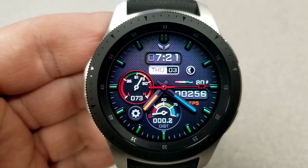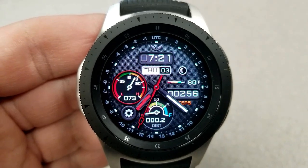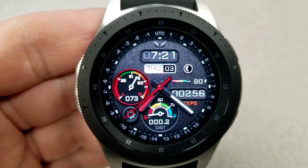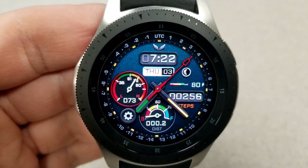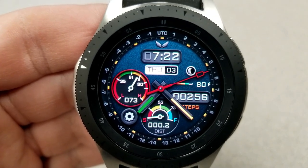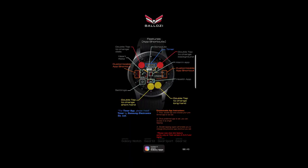For features, you have the digital time, date, and moon phase above. A battery status bar is on the right hand side with your total steps count just below that. On the left hand side, you have your heart rate, shown as a digit and a gauge. At the bottom of the face, you have your total distance traveled. Finally, this one comes with six fixed app shortcuts, as well as two customizable shortcuts and a really colorful AOD mode.